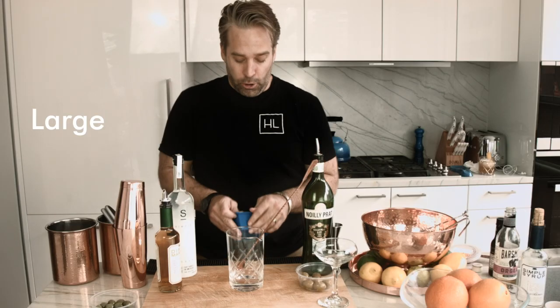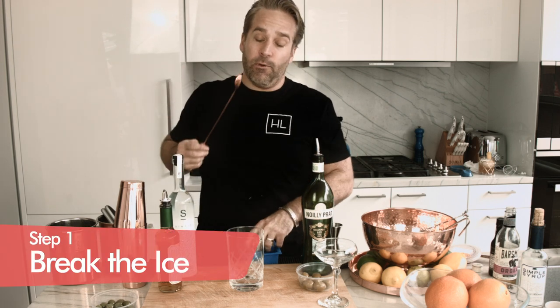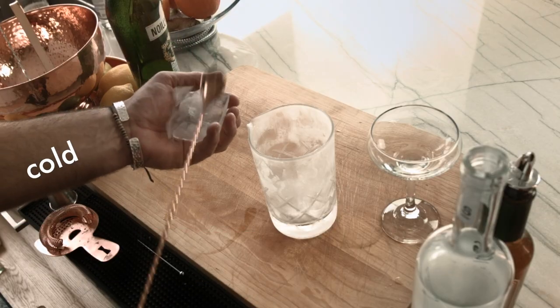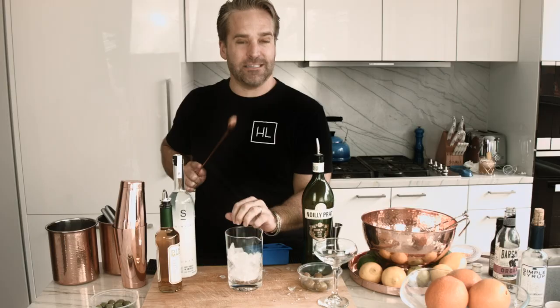As normal, we're gonna use our large ice for these stirred cocktails. We're gonna break up this ice with our spoon. Those cold edges that you're breaking up right now are gonna really help make this an ice-cold dirty martini.